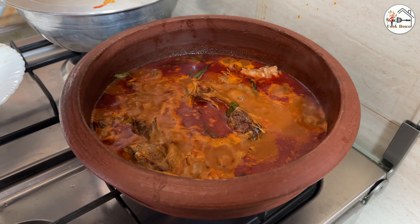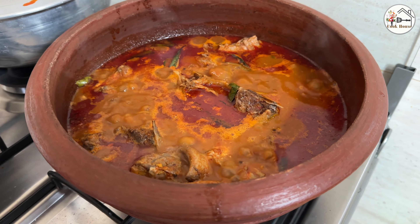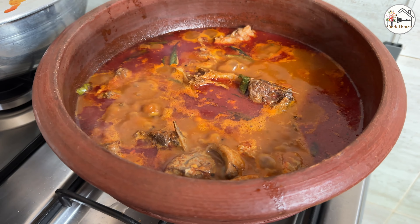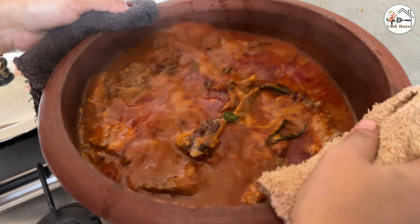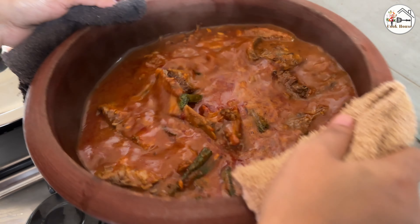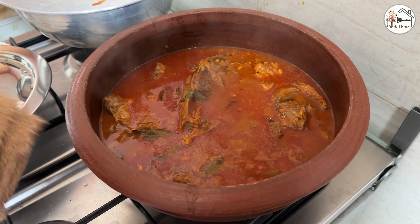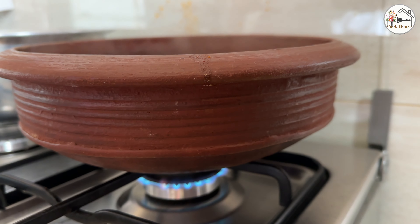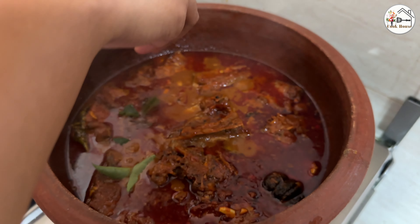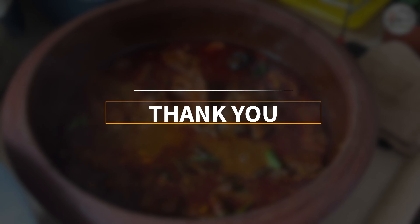When I cut it, I will add half a teaspoon of salt. Then I am going to make the gravy on a low flame.